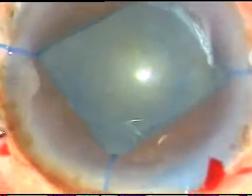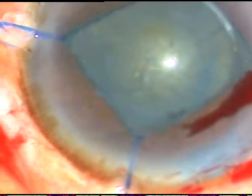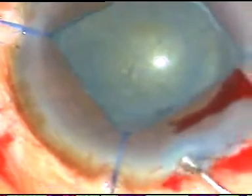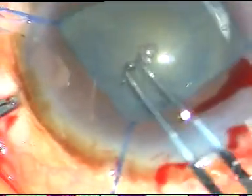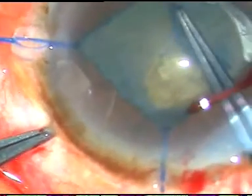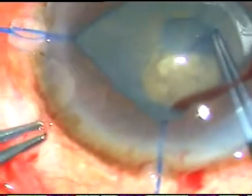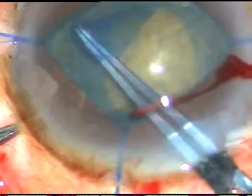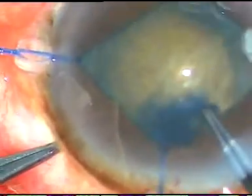Now I incise the anterior capsule with a 26-gauge bent needle. I raise a flap and come out. Now I use utrata forceps, inject some more visco, hold this capsular tag, and move anti-clockwise to do a CCC — continuous curvilinear capsulorhexis. See how easy and safe this surgery becomes if we just dilate the pupil with iris hooks.